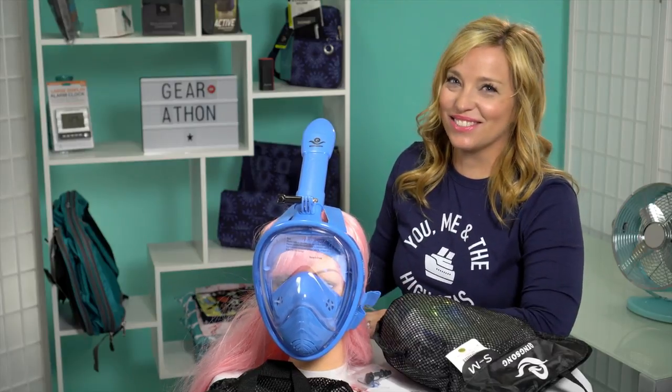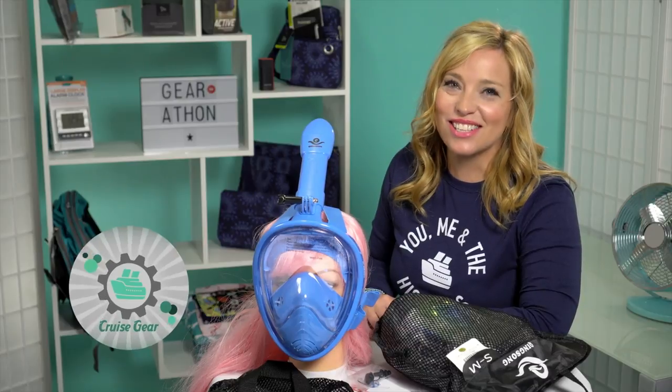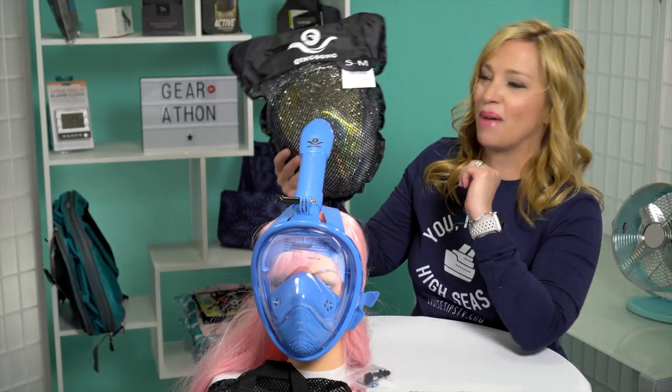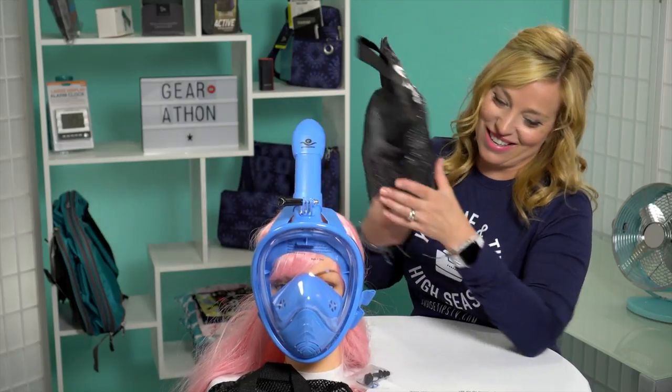Hey cruisers, welcome back to Gear-a-Thon — 26 days of gear reveals and reviews. Thanks for sticking with us through this fun June surprise. Today we have another snorkel mask for you, this time from Queen Song, and we're basically going to unbag this together. As you can see, I have my trusty friend Bianca here with us.